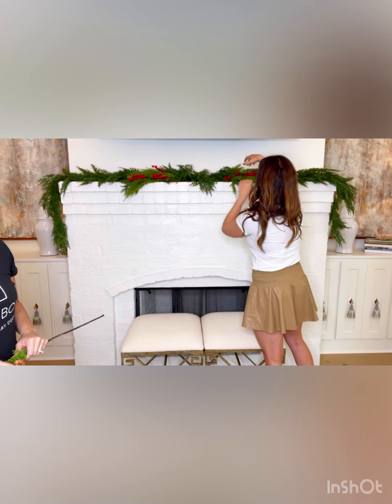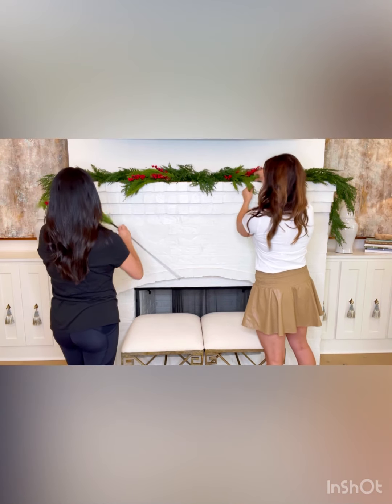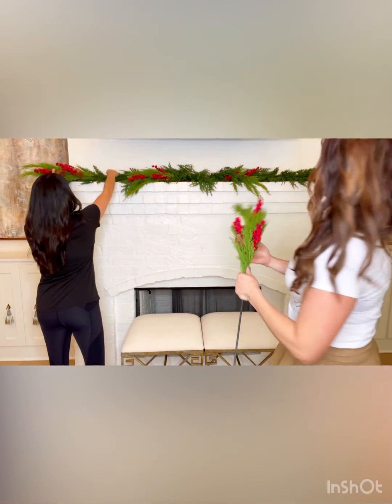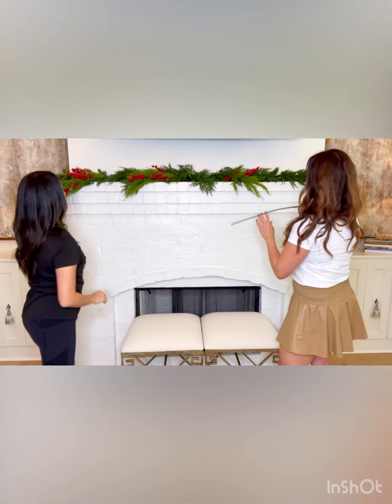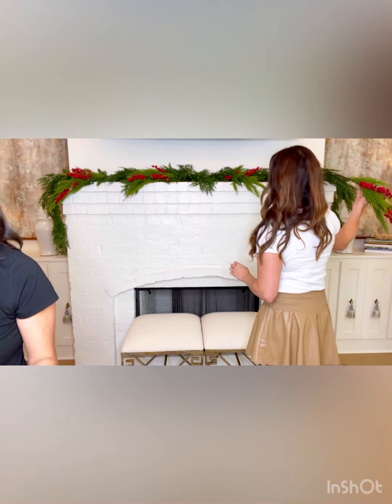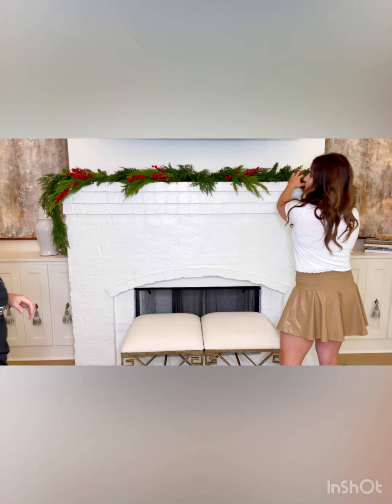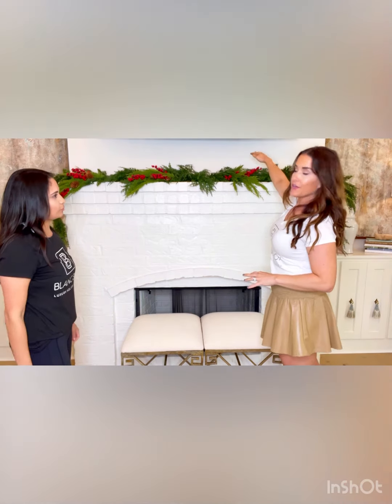You can kind of play around and poke up and fluff a little bit. Just keep going with this pattern. Sometimes it's nice to do maybe one under right here, and in between those two, if you have enough, you can put one over — it's going to create a little more height for your mantle.